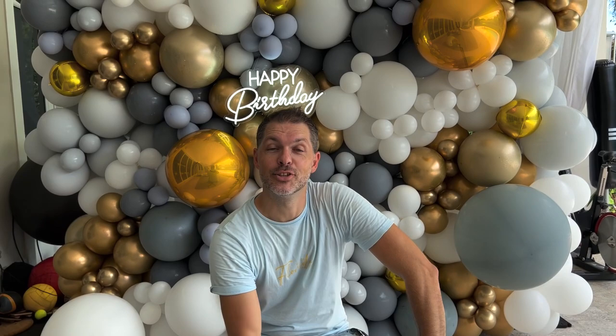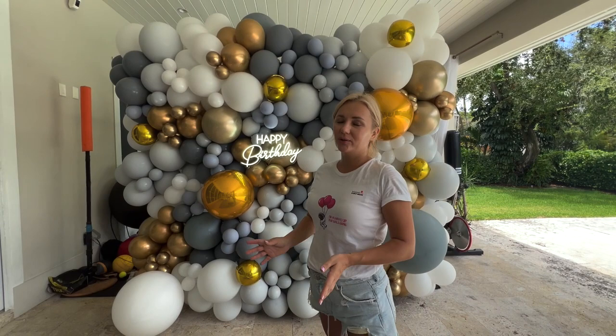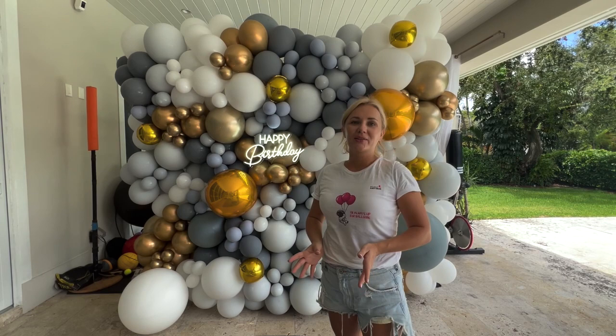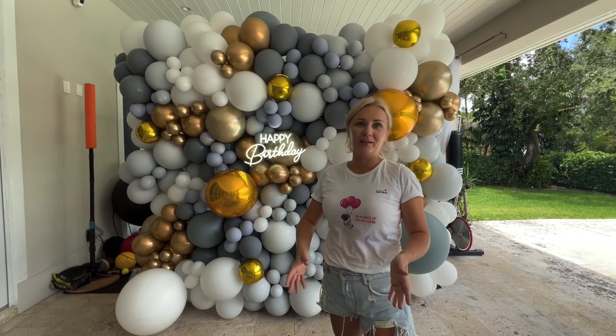We have some news! A lot of people are asking us about balloons — where to buy — and not everybody wants to buy 10 packs of different balloons for one garland. So we decided to do a balloon kit. Now we have a balloon kit on our website. Check the website and on the top you're going to see a tab that says 'balloon kits' with all the balloons you need to create each balloon decor. Thanks for watching and see you later!